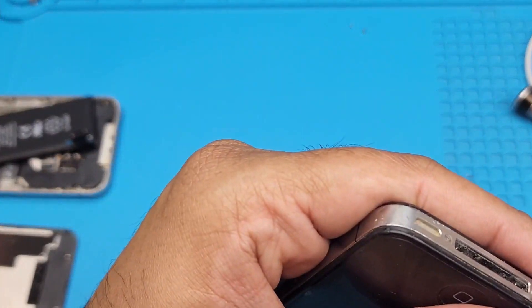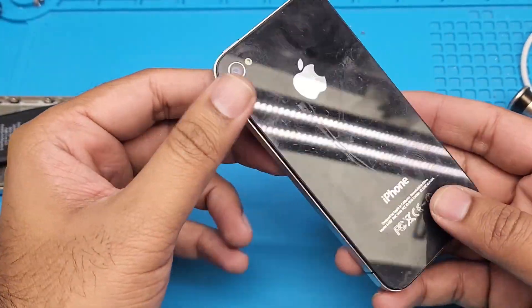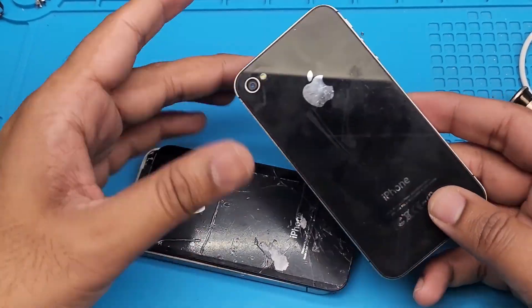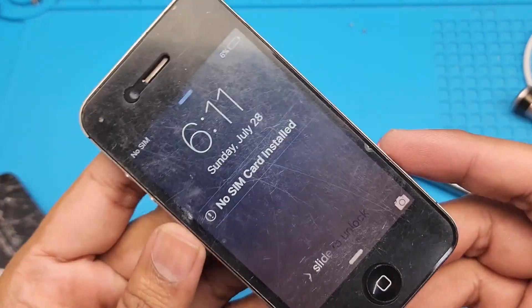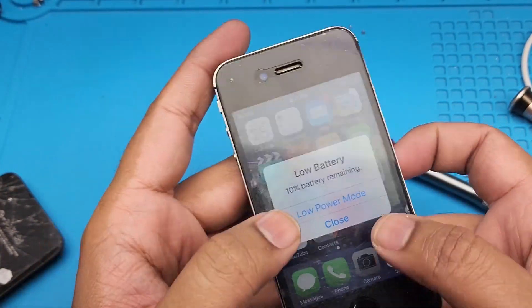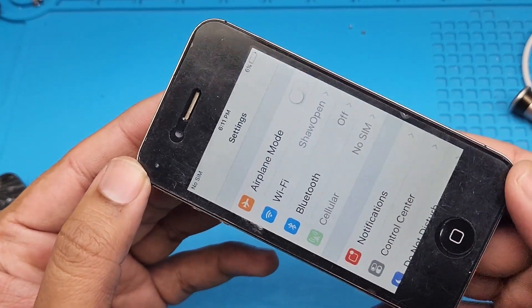I just installed the bottom screw and it's still turning on. Let's put the battery back in the old one — it's still turning on. The screen turns on — touch is working. It's wonderful, I'm actually amazed. It is working right now, and this is after 14 years.